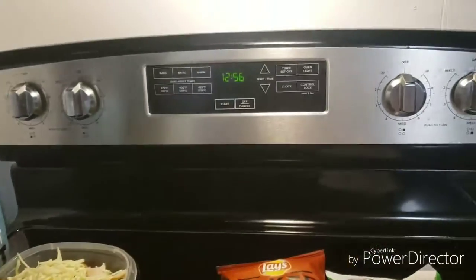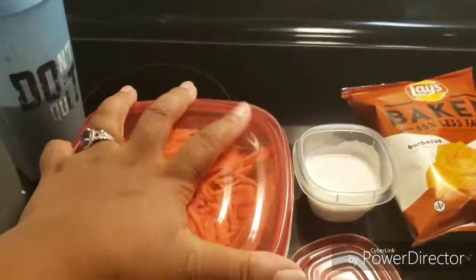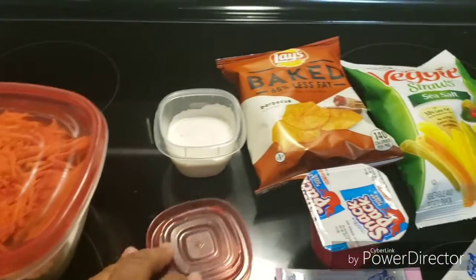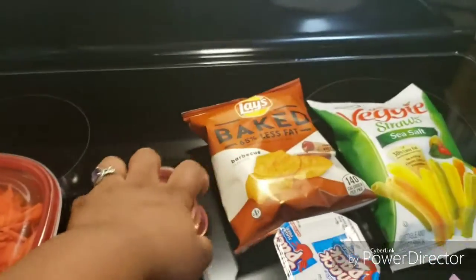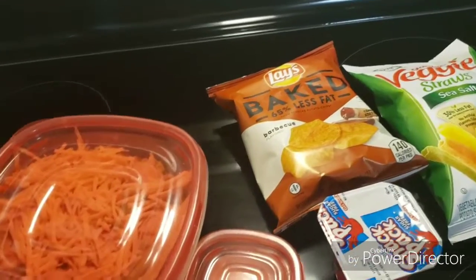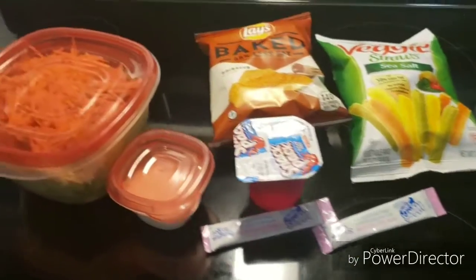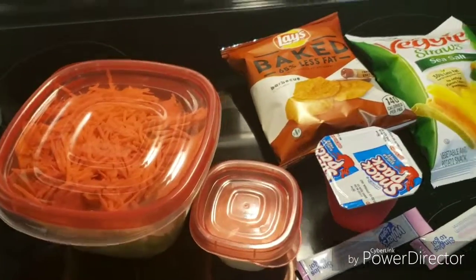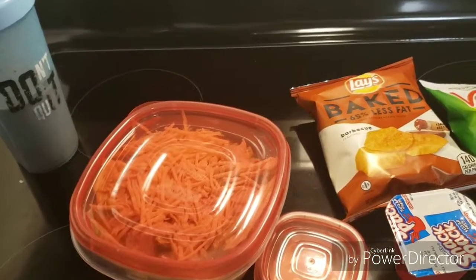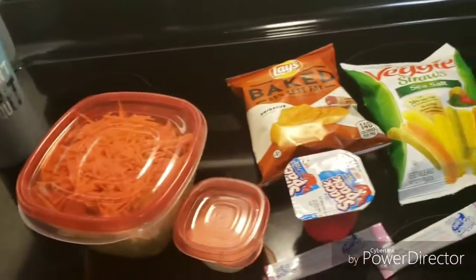Alright guys, I have to go — it's almost 1 o'clock. I wanted to show you something really simple and easy that you can put together. I may or may not film tomorrow because I'm fixing lunches for the week, so I might show you what that looks like. I'm going to take some of his lunch stuff and put it in my lunch, and I have some dinner ideas too. I'll try to post some of that. Love you guys, have a great night!